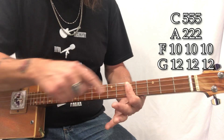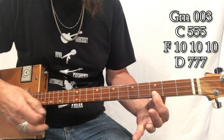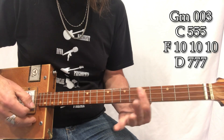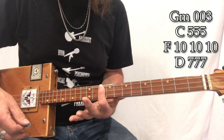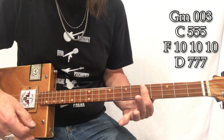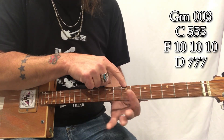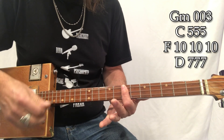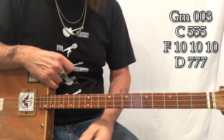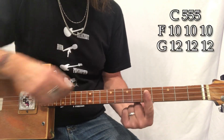Here's that G minor — hop that first finger right to that third fret and that's it. He'll see you when you're — F — sleeping. Then hop back down — he knows — C — when you're — F — awake. Come down to this D chord — he knows if you've been bad or good. So — open G — you better be good for goodness sake. Then go back to C on the fifth fret.